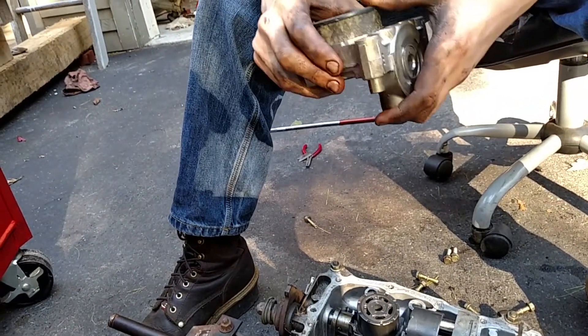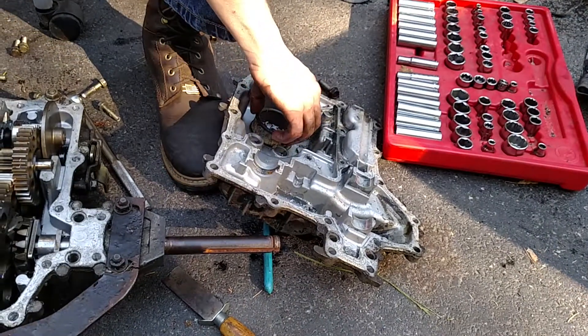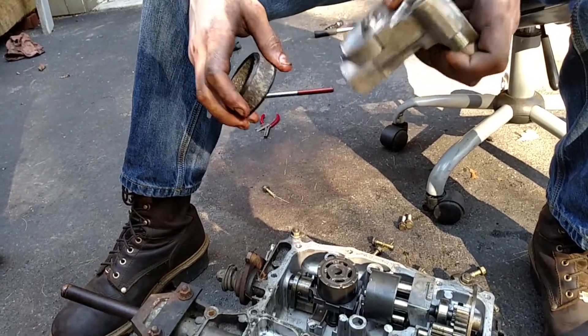My hands are dirty and everything. But it would sit on it like that, and this would be right there. And you had your pressure, so nothing else would really happen. That's how the hydro transmission works.